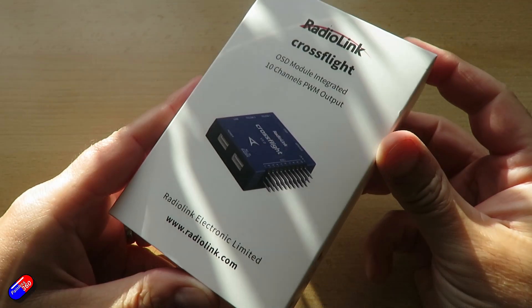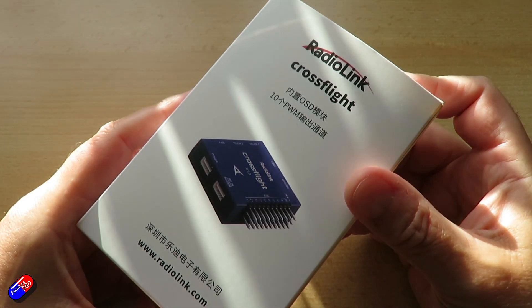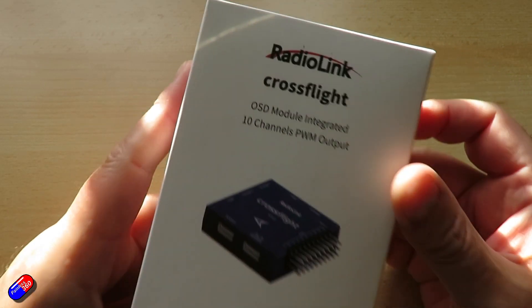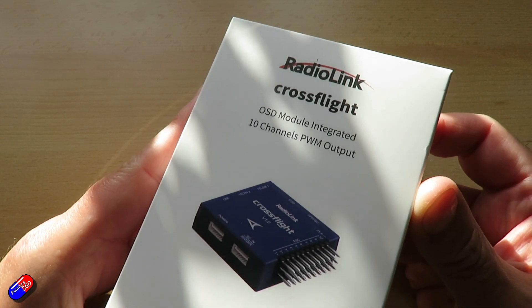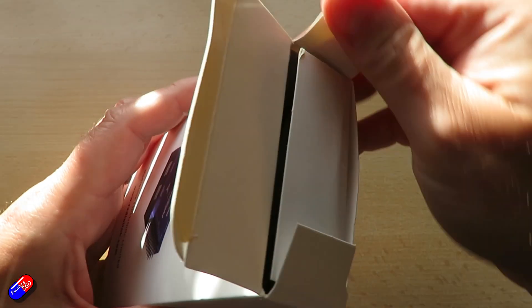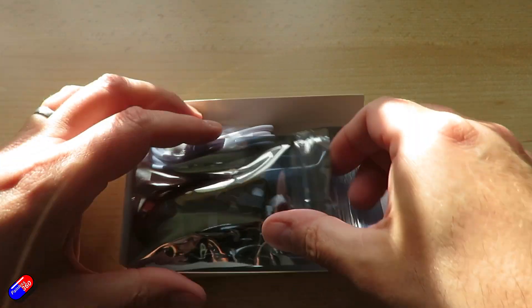This little flight controller is the CrossFlight and it has everything included in the box. You can buy it with and without the GPS. I ordered this accidentally without the GPS and compass, so don't make my same mistake. Although if you do know how to do a bit of crimping and soldering, it's a relatively easy job to add it in, because the cable is provided. It has JST GH1.25 connectors all the way around for everything, and all of those come with the appropriate cables.